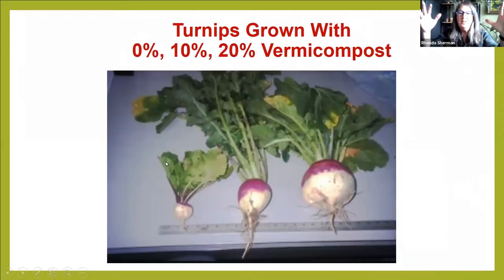Look at the differences between these turnips. We did an experiment over 20 years ago over the course of two years — spring, fall, spring, fall — in different fields with randomized plots. We made sure all of the turnips had equal amounts of nitrogen. The one on the left is a regular size turnip with just one thin root coming out. It had zero vermicompost treatment.